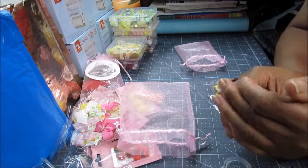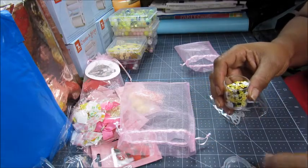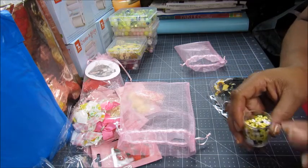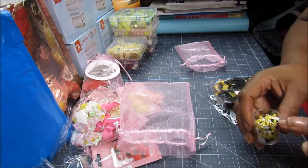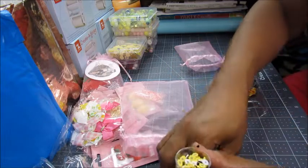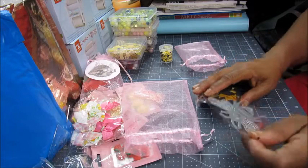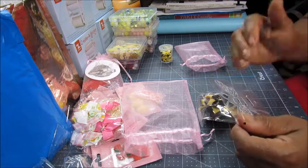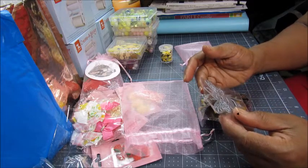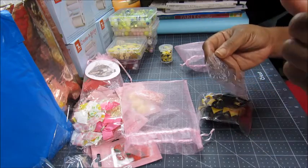My only problem is I just need to figure out how to use it. It's such a nice little mix, I just need to know how to make it look good when I use it. I need to find something to make a really pretty shaker card out of it — there we go.